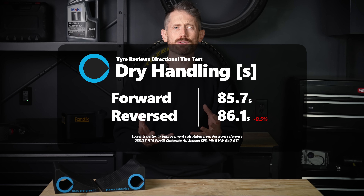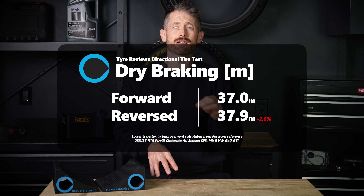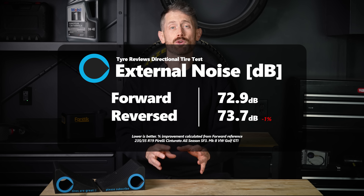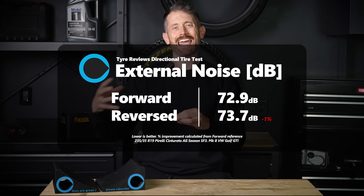In dry handling, there was almost nothing between the tyres. My only notes from the dry testing were that the backwards tyre felt a little bit odd under extreme braking, but I couldn't quite put it into words — it just didn't sit right. Both tyres ended up on a very similar time overall. Like in wet braking, the dry braking was around a metre difference from 100 kilometres an hour, in favour of the correctly mounted tyres. Finally, Pirelli kindly tested external noise as per the EU label specification, and the backwards tyre produced 0.7 decibels more noise, which is actually pretty significant. Tyre noise is mostly the air exiting the tread pattern, so it makes sense that the backwards tread would give the air a harder time because it's coming out at unintended angles.